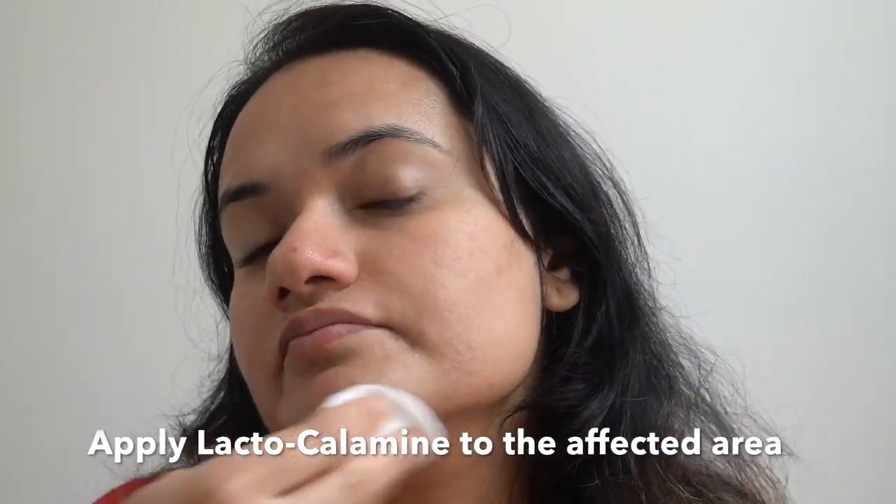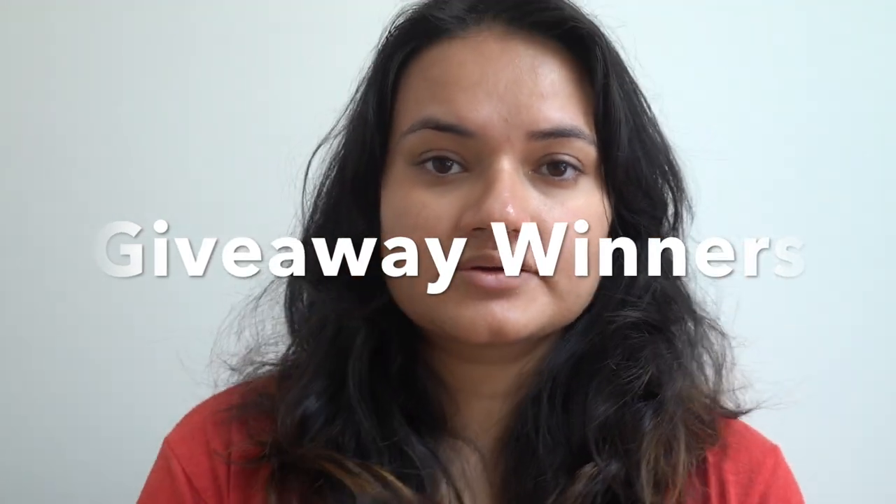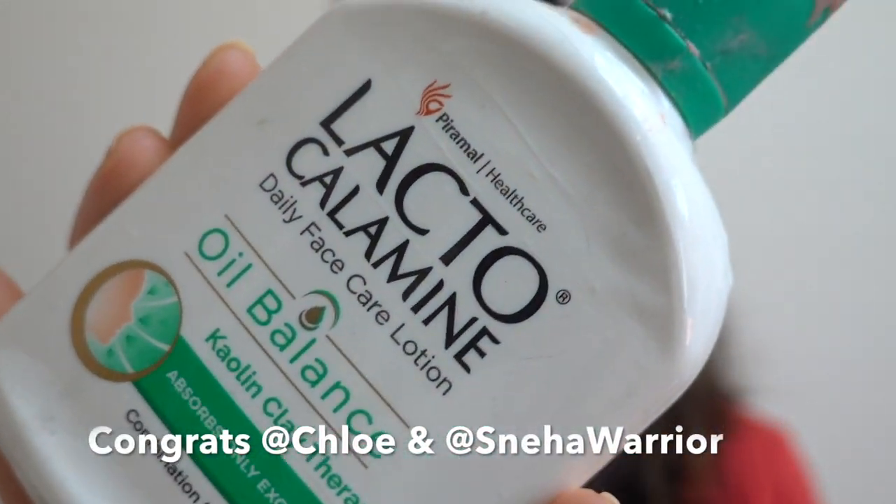A small tip: you can also apply lacto calamine to the affected area — wherever you have bumps, pimples, or acne — before going to sleep. This will really help to get rid of any acne marks or irritation from the skin.